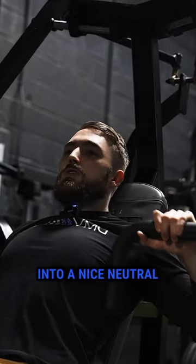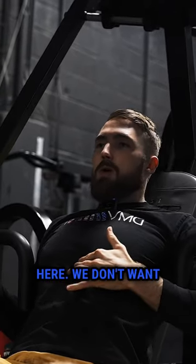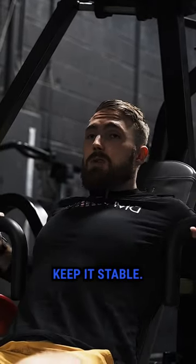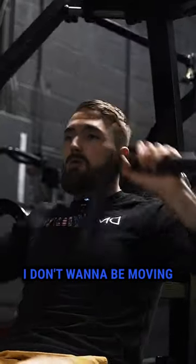So I want to get into a nice neutral sternum position — the sternum being kind of the middle of the chest right here. We don't want it down and we also don't want it overly flared. We're going to get it to neutral and keep it stable. As I'm pressing, I don't want to be moving it around a lot.